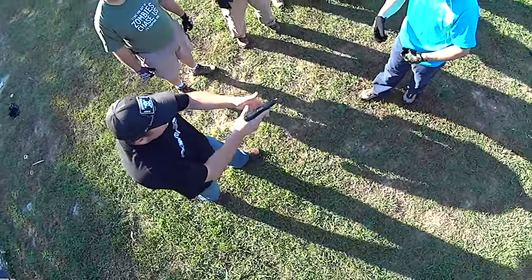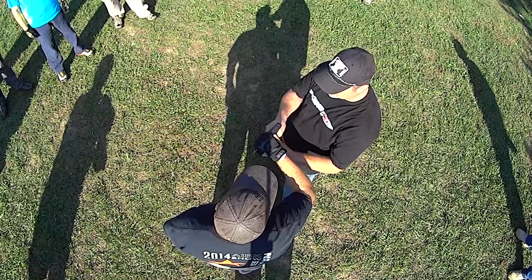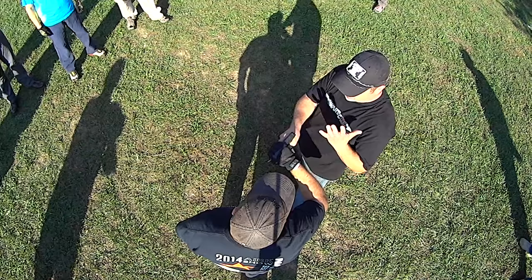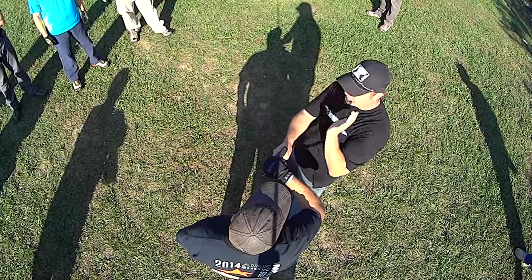Even if he grabs the wrist, I'm doing the exact same thing — driving him back, and that's in slow motion. I'm going to use the outside of my forearm to strike this juncture between the gun and his hand. It's not based on totally precise application; it will work. It gives you a huge margin for error.